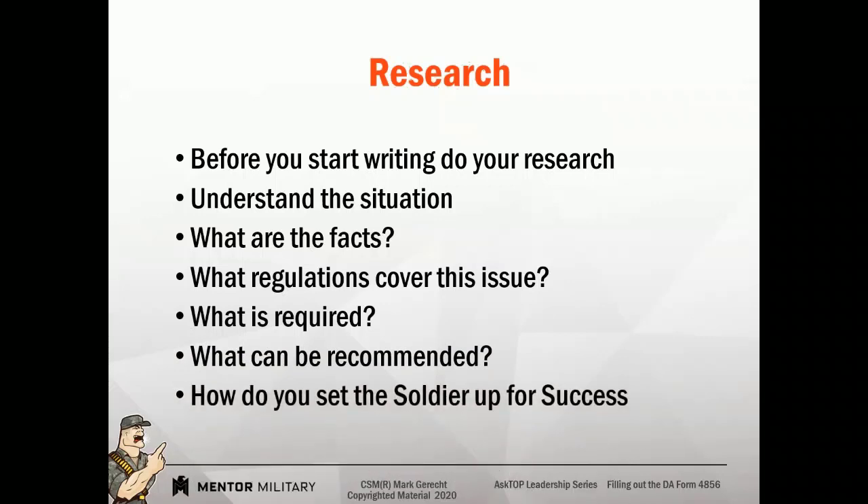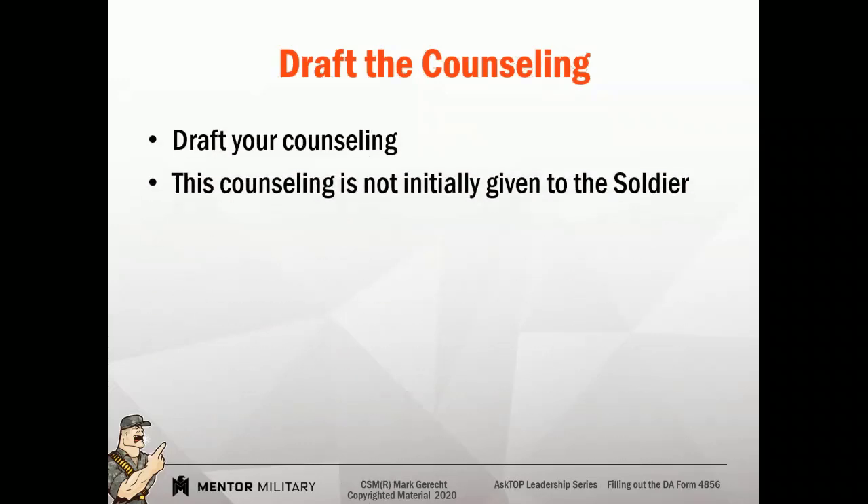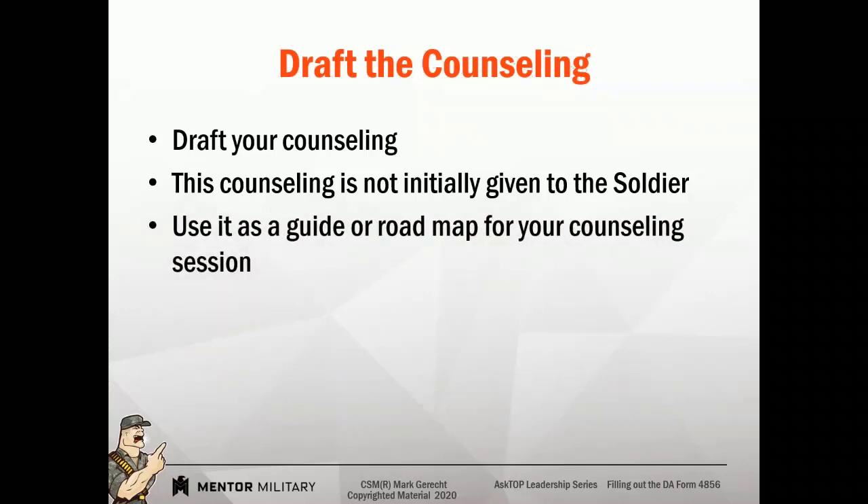Again, set the soldier up for success. By doing your homework, making sure you know the specifics, the facts, the regulations, and the requirements, you now have the ability to frame a counseling statement. So we're going to draft the counseling statement. We're not going to give this draft to the soldier — this is our roadmap to the counseling session.